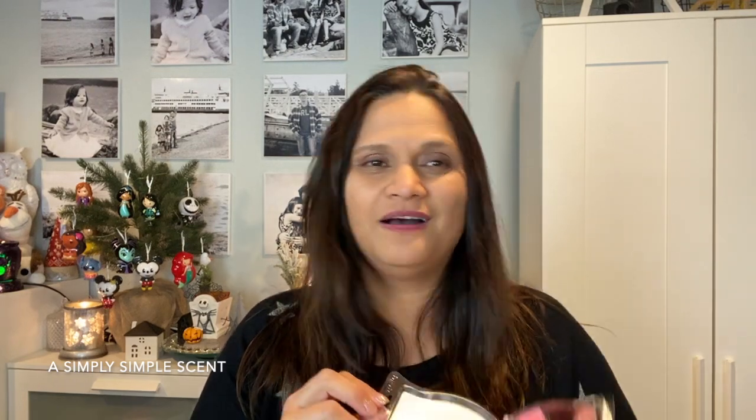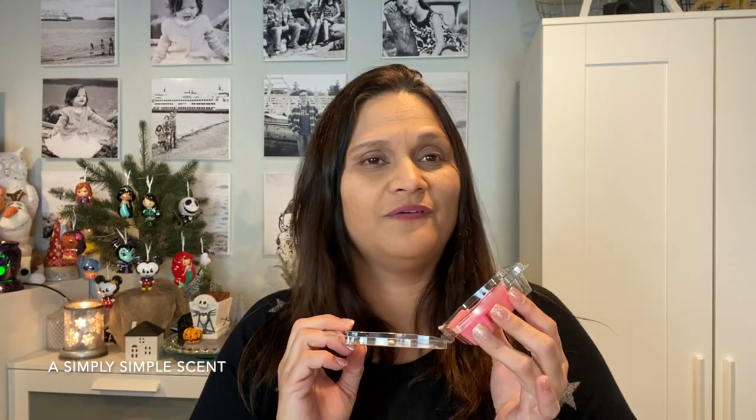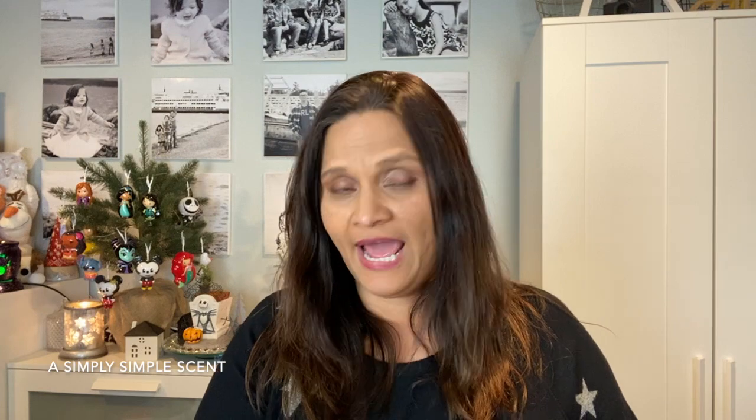For the bedrooms — for the girls and myself — Happy Birthday. You cannot go wrong with Happy Birthday if you want a sweet, girly, bakery note. It smells so good. It's an all-year-round fragrance. Happy Birthday is currently in my Scentsy Club.